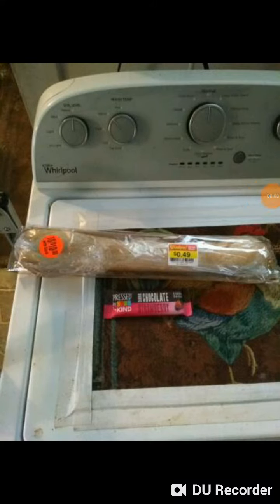Welcome back to another coupon video for a small coupon haul. What you see here is normally about three dollars — I managed to get it for 49 cents.